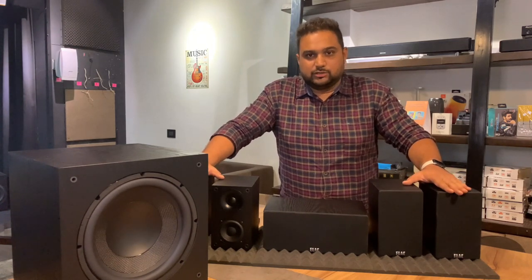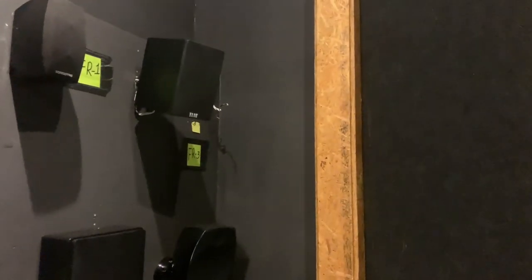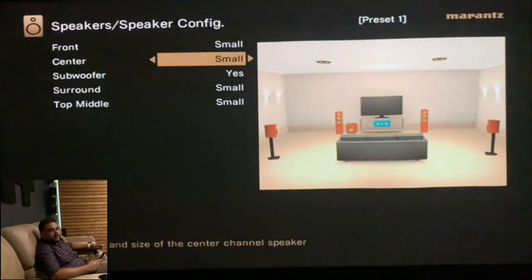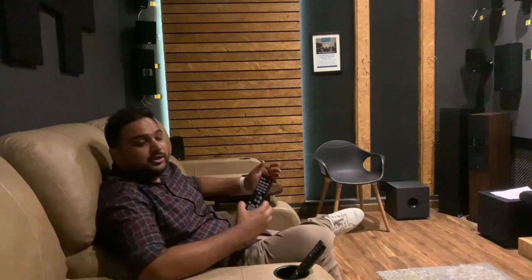I am going to test the speakers on the Denon AVR S750H. One tip I want to give you is that for any satellite speaker, when you go into the speaker configuration, make sure to keep them set to 'small' and not 'large', because a satellite speaker will not be able to deliver low frequencies down to 50-60 Hz or lower. For that purpose, you want the subwoofer to do the sole job of giving you the bass and let the satellite speakers remain on small.